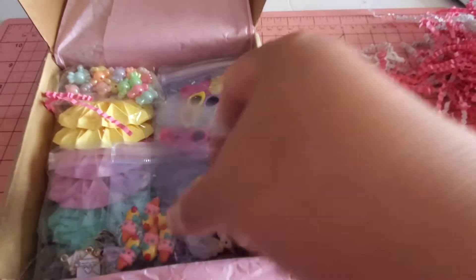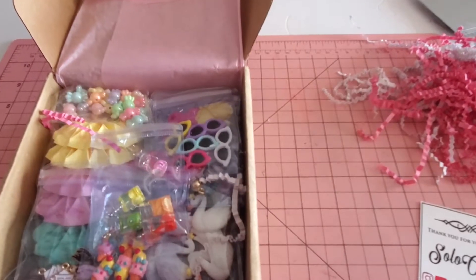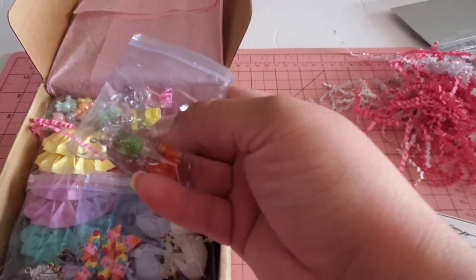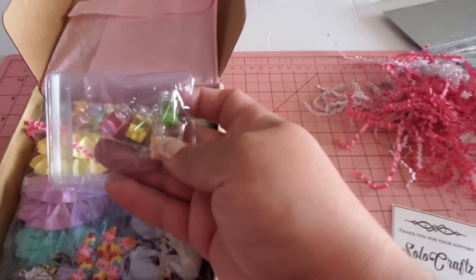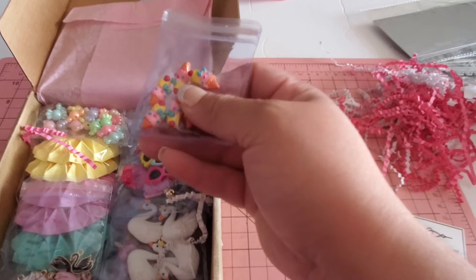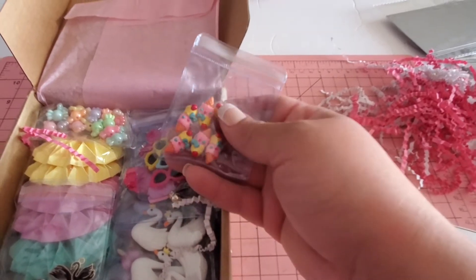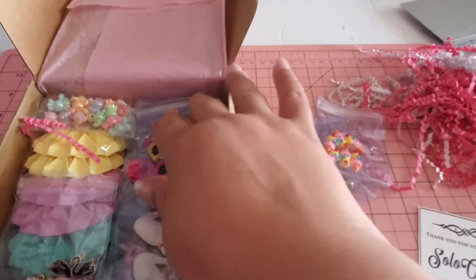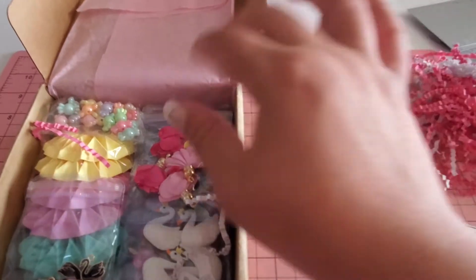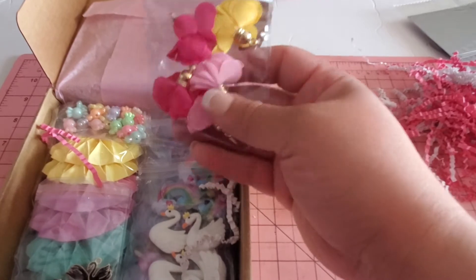In her kit there are these little charm cups — kind of like clear cups — and they have kiwi slices, like little polymer slices. So cute and adorable. You also get these little ice cream cones that you can use as embellishments or as charms by putting a bail in the back. And look at these little beautiful shades — absolutely adorable.